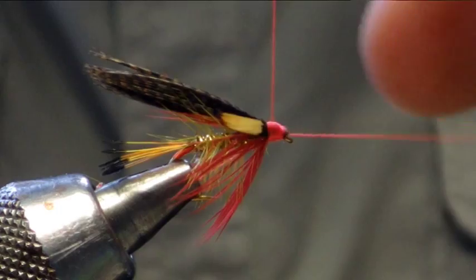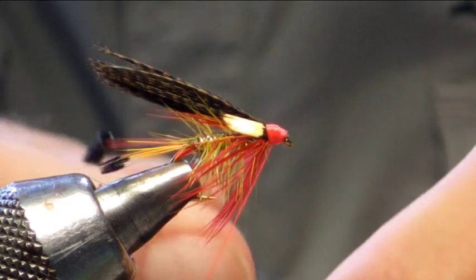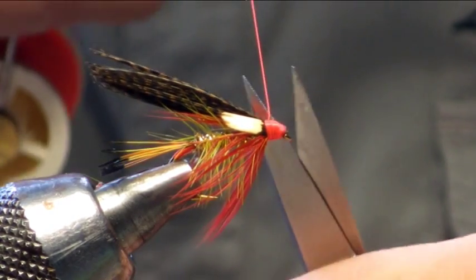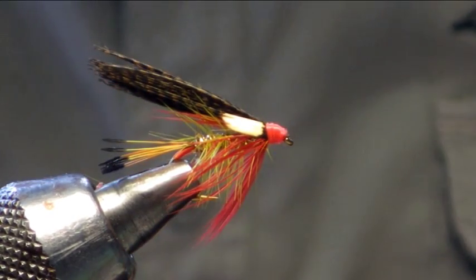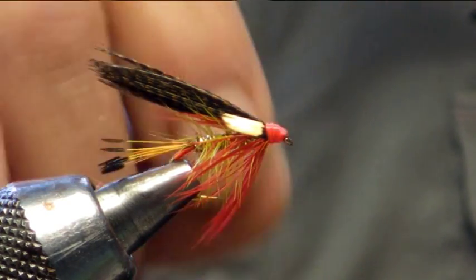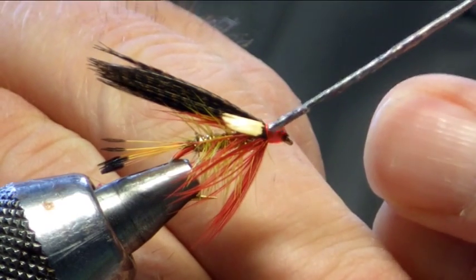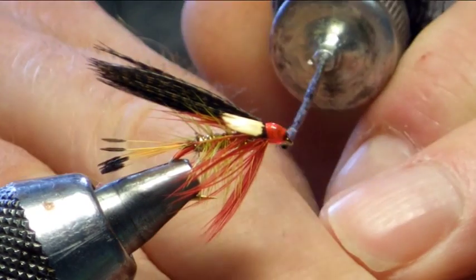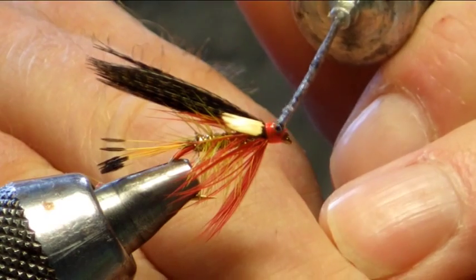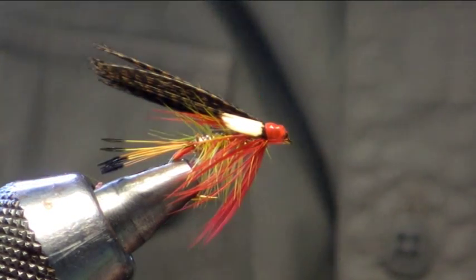So when we build up the head, we're just going to whip finish this off. Take off the thread. So basically now you've got the fly there with two wee hot spots on the head and the tail, plus the addition of the fluorescent yellow tippet. So we've just put on number one clear varnish, a couple of two or three coats. And there you go, that's it done.